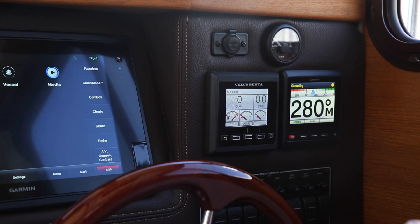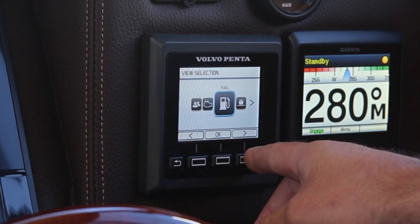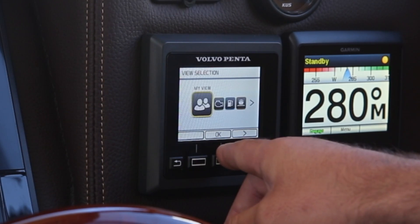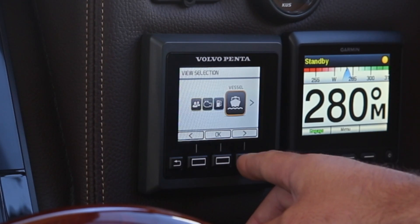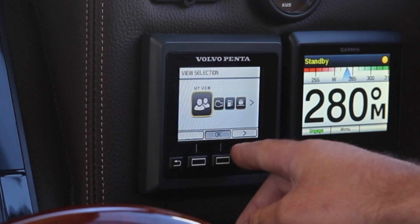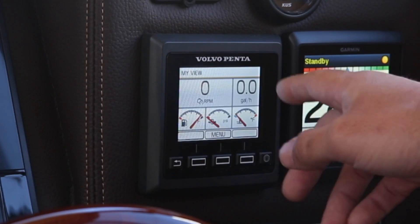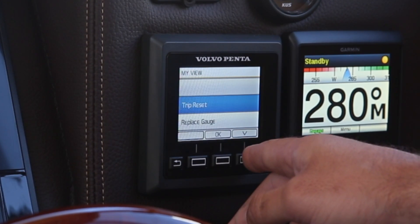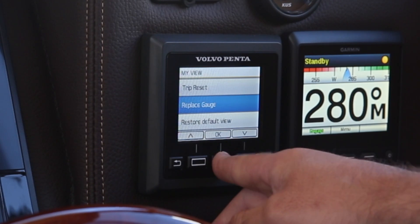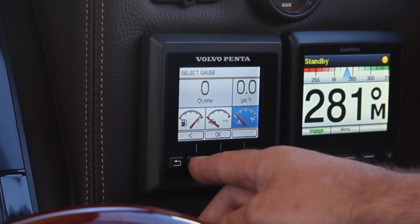The first part of this video we'd like to talk about is the Volvo Penta Display. There are four buttons that you can operate. The very left button allows you to go back and choose different selections to view a My View display, information related to the engine, fuel display, and vessel display. Personally, I use My View and customize each of the four or five available pods to display the things that I want. If you want to change those pods, you can hit the menu button in the center, scroll down with the right button to replace gauge.